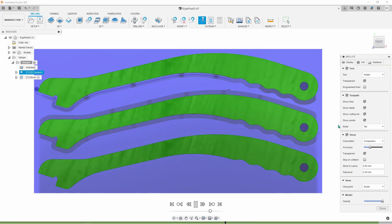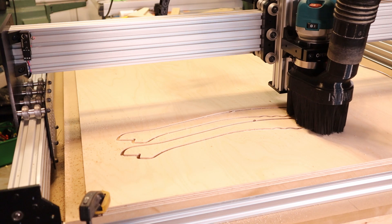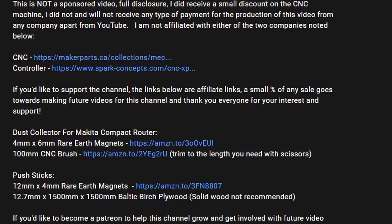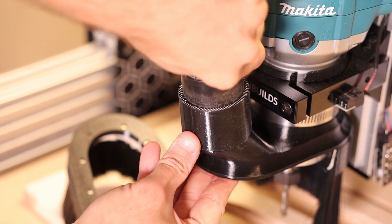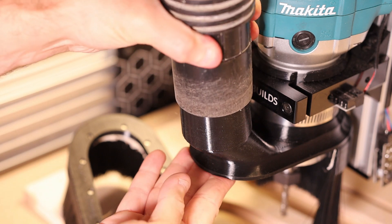I still have a lot to learn about programming Fusion 360 for this CNC machine. If you have any questions please let me know in the comments, and if you have ideas for a better dust collection system I'd like to hear from you as well. All the parts required to build your own push sticks or dust collection skirt are listed in the comments and available for free on Thingiverse. I hope you enjoyed this shop update — take care everybody, we'll see you on the next one.